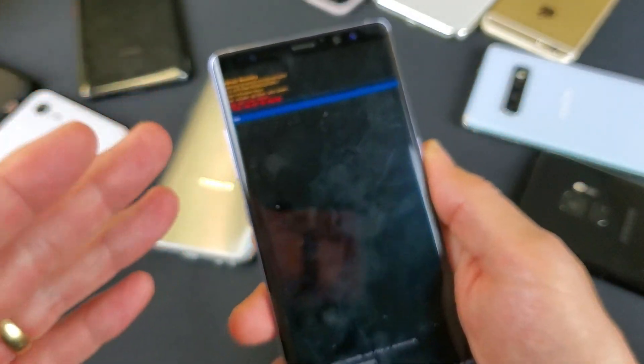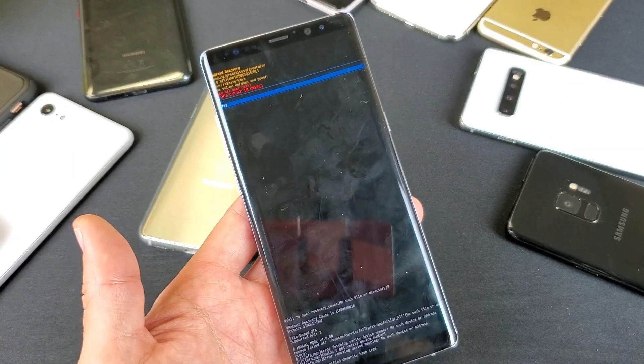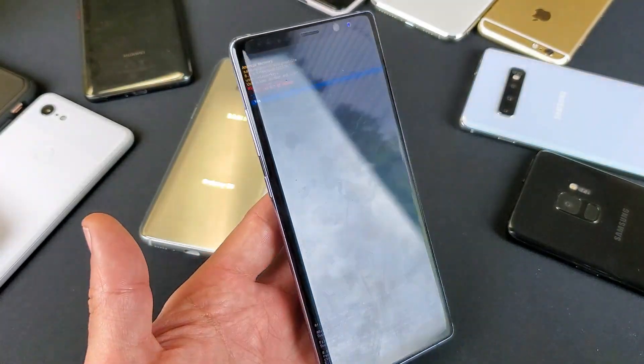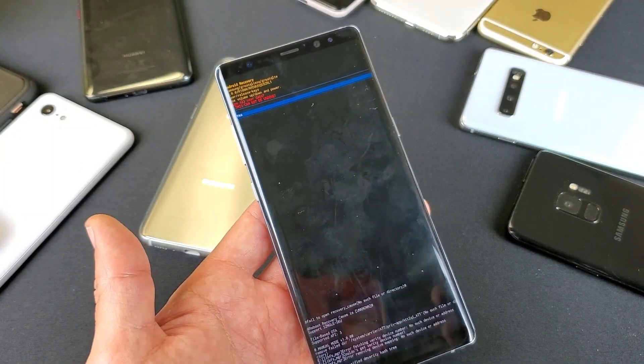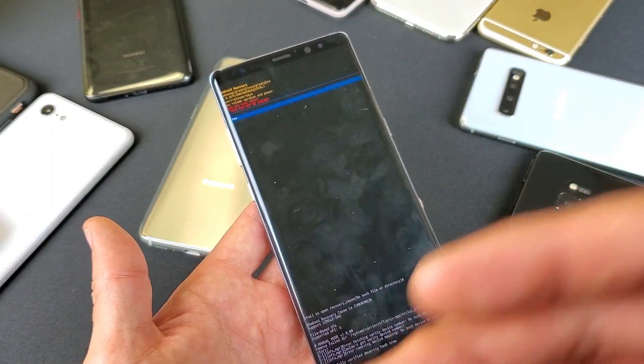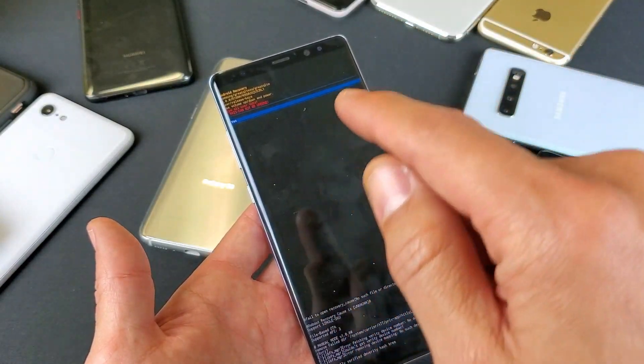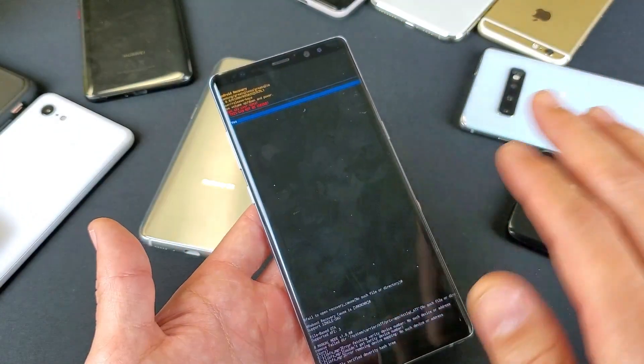Once you do that, it's going to restart and start reformatting everything. The formatting and factory reset process may take like five minutes, sometimes up to ten minutes depending on how much stuff you have. Once everything is done, you'll get back to the setup screen where you have to select your language and go through all the beginning setup.